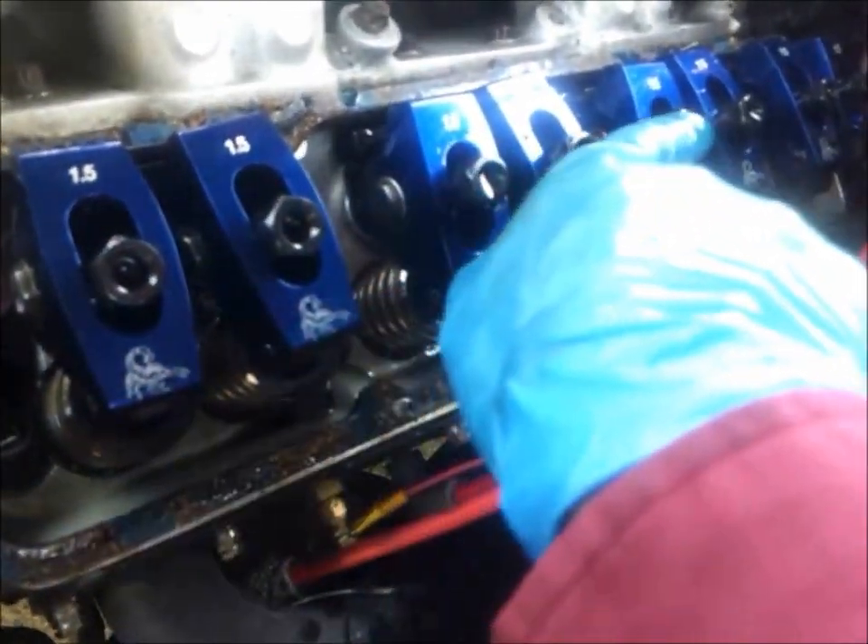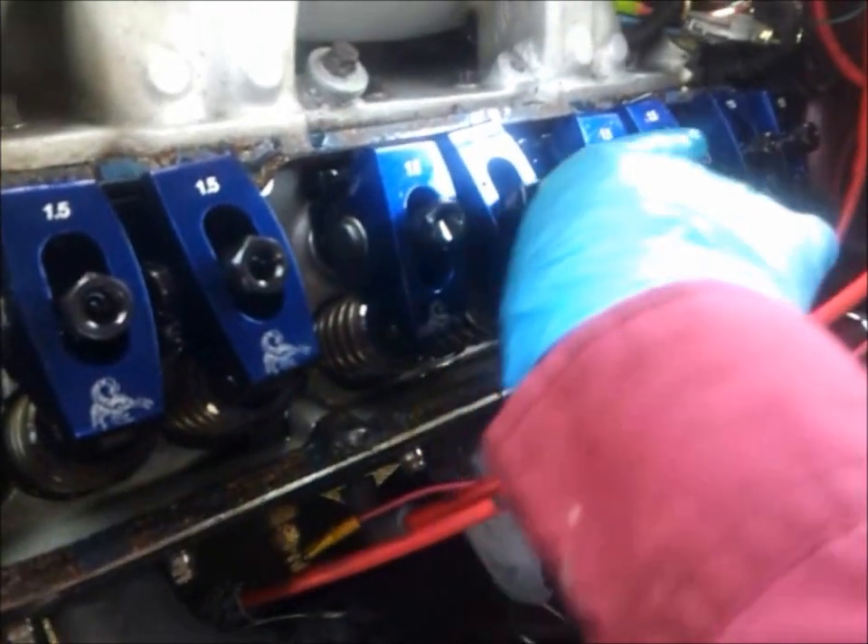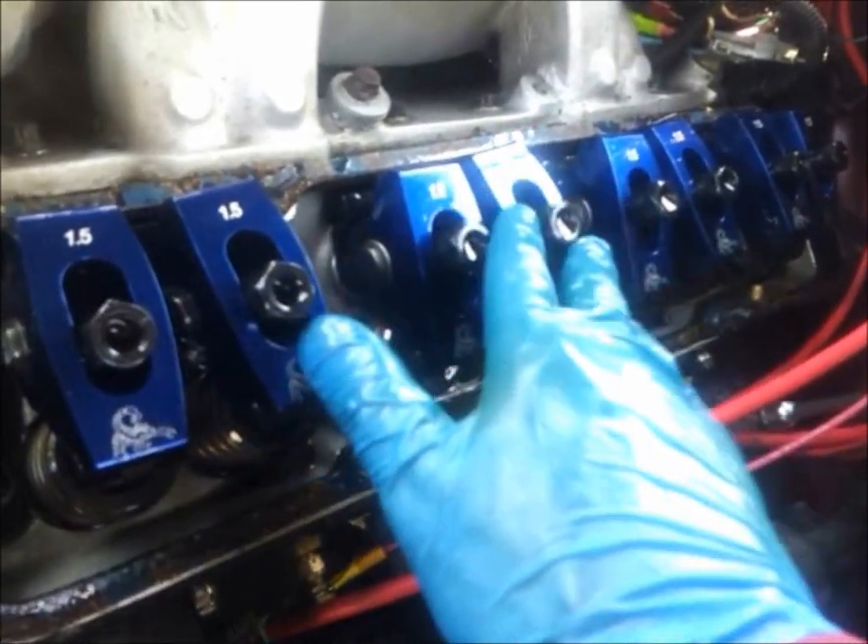Another thing to double check that your actual adjustments are all good: these should be all pretty much the same height and the same turns in. If not, then something's not correctly adjusted.